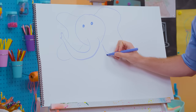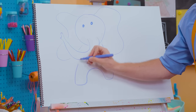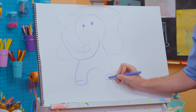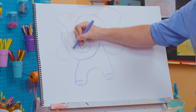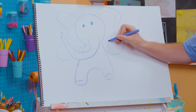Now for the body, here we go. And then one leg, and there's another leg. Now for its feet — boop, boop, boop, boop. We can even make some lines to give it a little bit more detail. What a nice looking elephant!